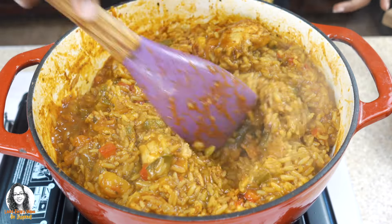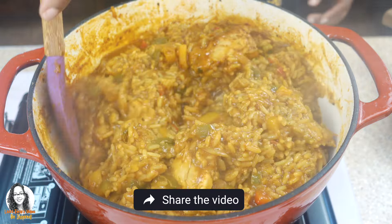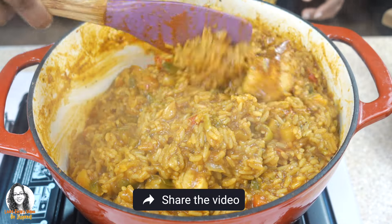And then I'm going to garnish with some fresh cilantro from my garden.